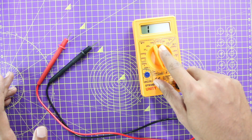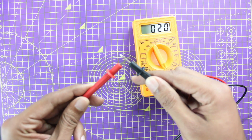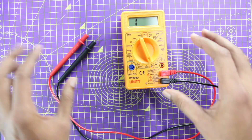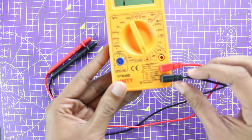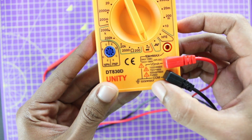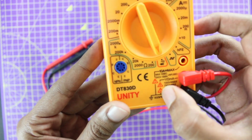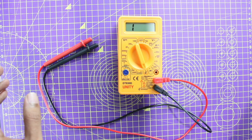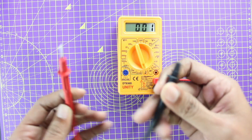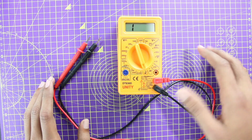If your display is working but you're not able to hear the continuity sound, it means there is a problem with your leads. Before concluding that, just make sure your black probe is connected to the COM port and your red probe is connected to V or mA. When you connect both leads, you should hear a continuity beep. If there is no continuity, then one of your leads is damaged and you should proceed with replacing them.